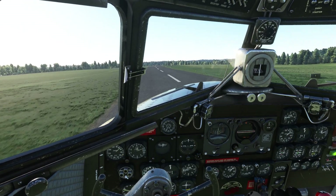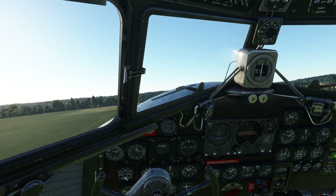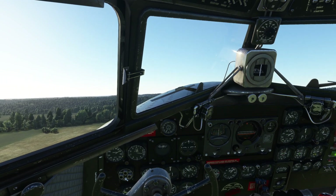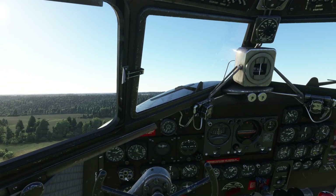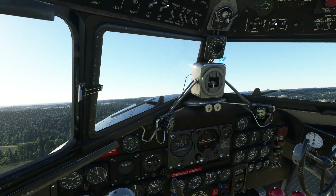I am having to give it a boot full of right rudder — obviously that wouldn't have been necessary with the tail wheel locked. I'm putting the flaps up pretty much immediately, and the gear up. The boost pumps can now come off.